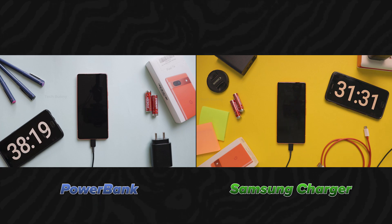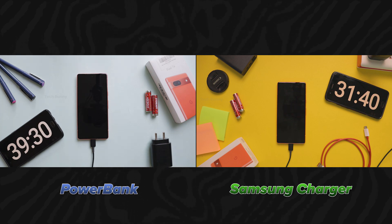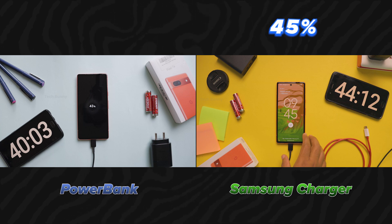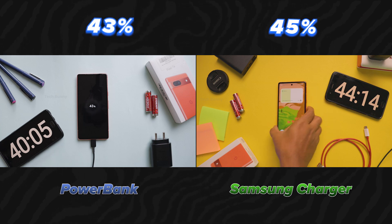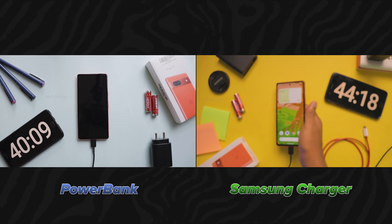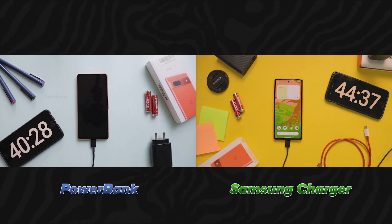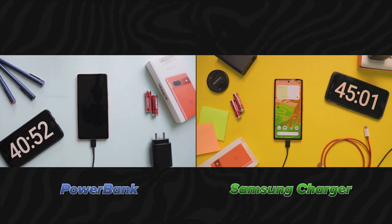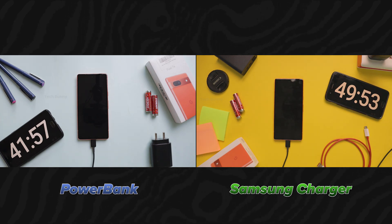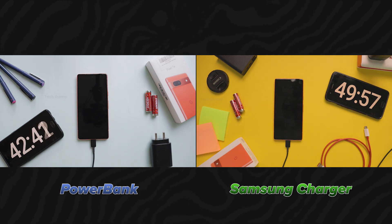We have now crossed the 40 minutes mark on the power bank and 45 minutes on the Samsung charger. The Samsung charger charges the battery 45% while the power bank charges 43%. There is a slight shift in charging speed, due to various reasons like battery temperature, mobile temperature, etc.